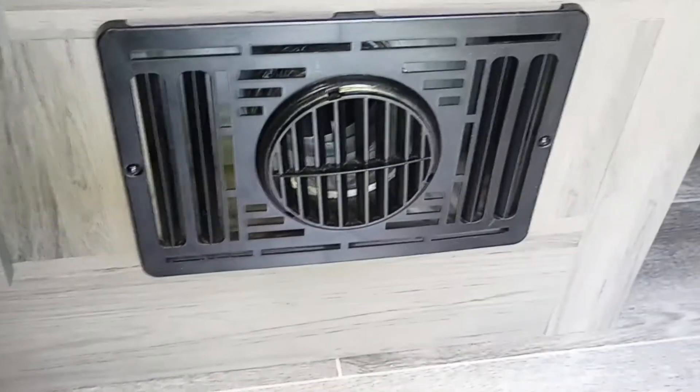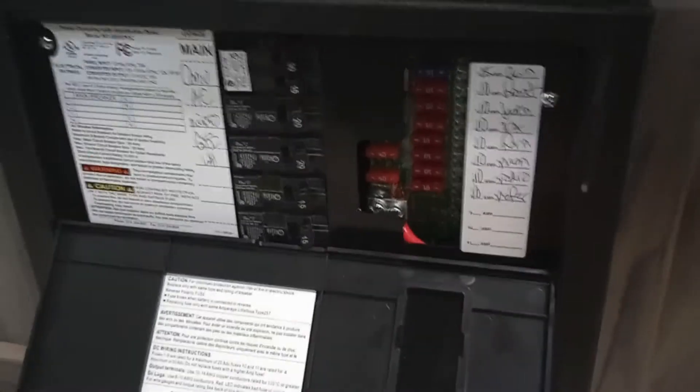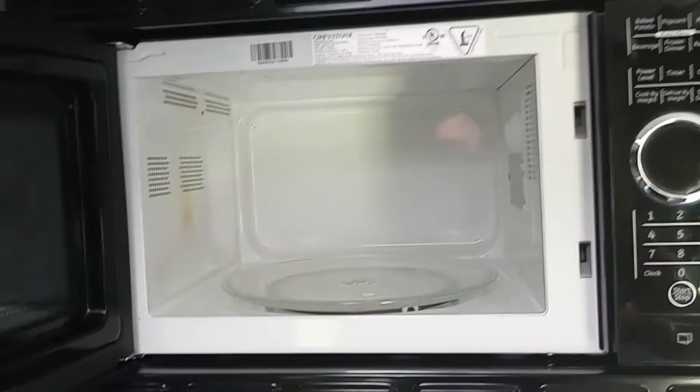You have your furnace here, which is underneath the sink. The breaker box with all your fuses is right here. Below the refrigerator — this is the full-size refrigerator, a good size. It runs on gas and electric, you can do either. This is the freezer.